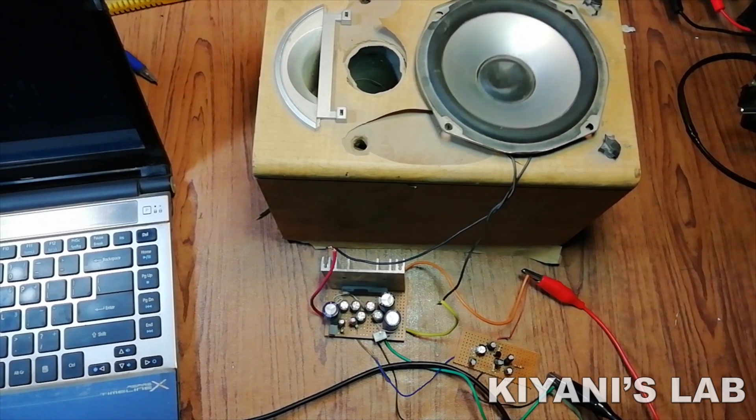Hi friends, in this video I'm going to make a bass booster which will stop high frequencies and let low frequencies pass through. Without further ado, let's start this video.